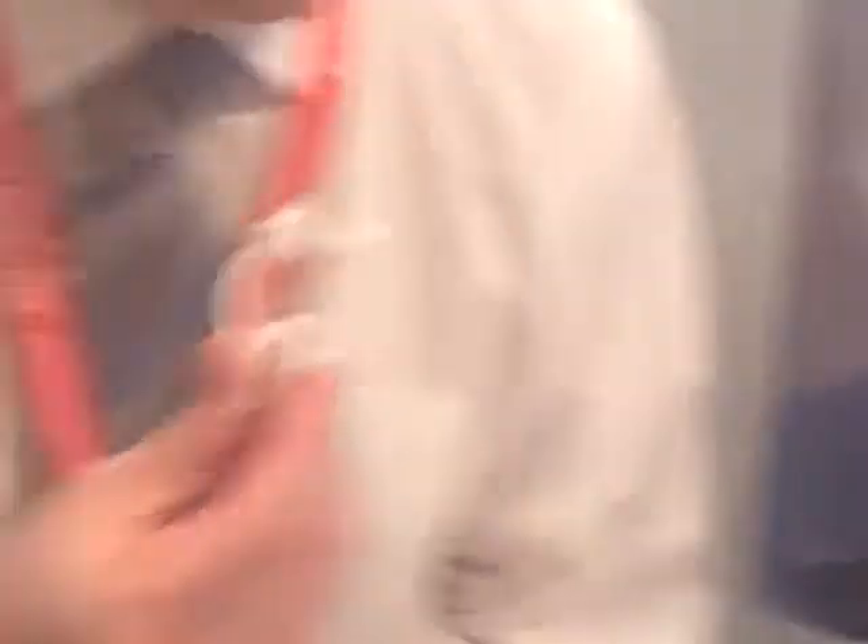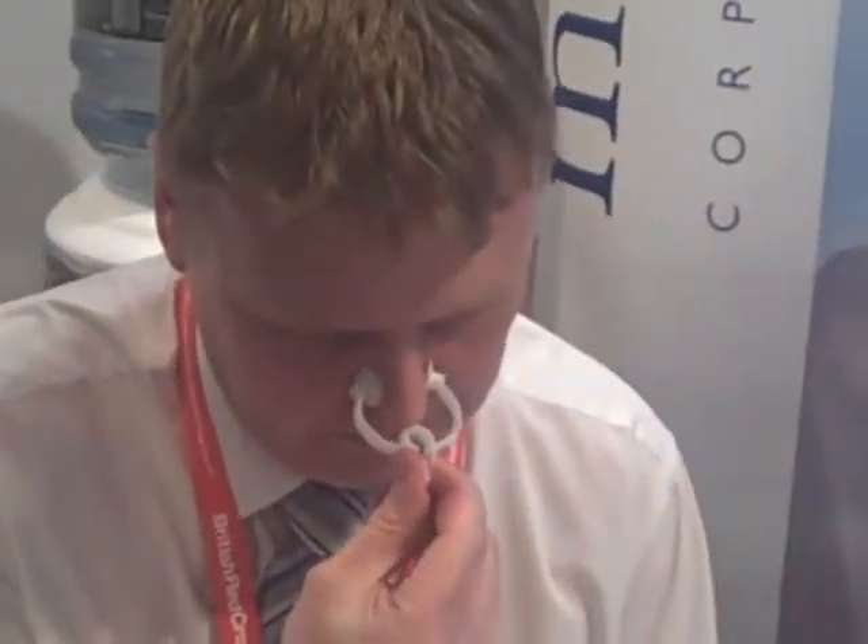Now we do have to wear a little peg on our nose to help with the test. If you can take a big deep breath in please, fill your lungs as much as you can, cup your lips around the mouthpiece, and a long steady blow out.